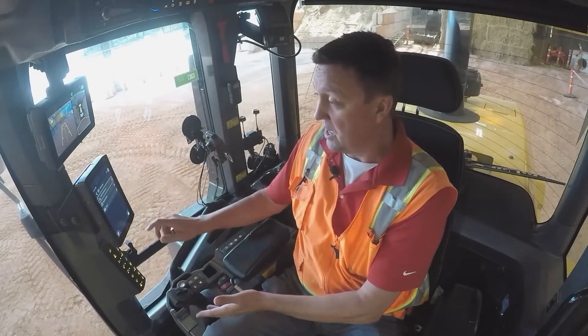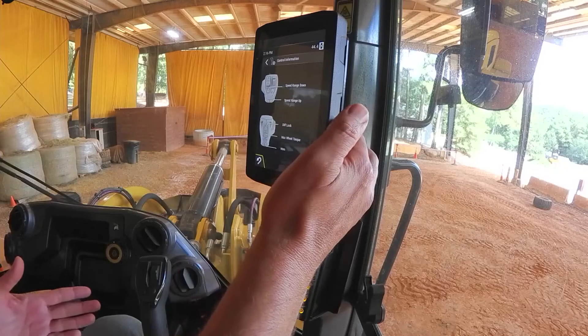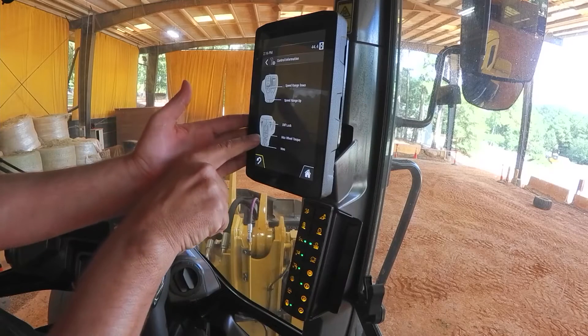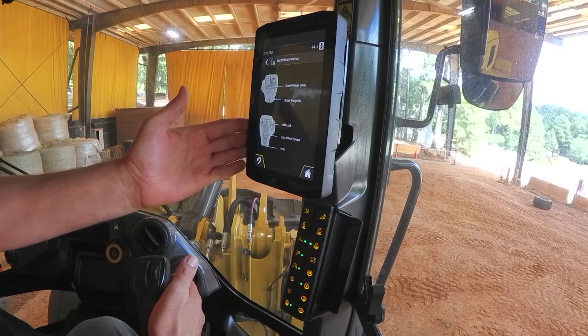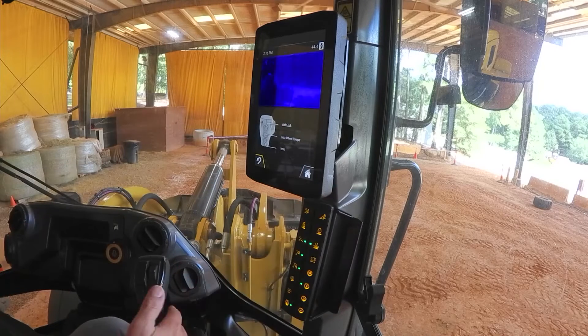On the joystick itself, if I hit the 'i' for information and then reach up and hit control information, you can see I've chosen to make the max wheel torque override button the middle one on the back side. So with everything set — auto wheel torque working, max wheel torque override set — let's go.